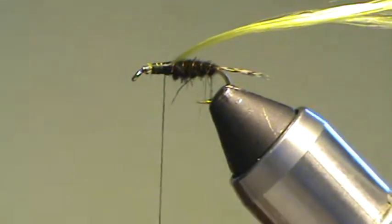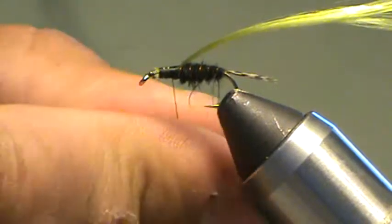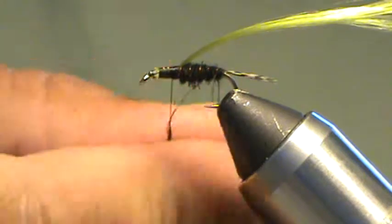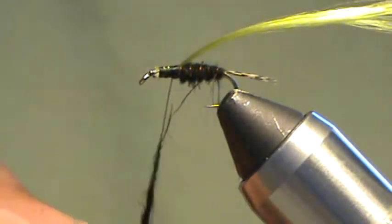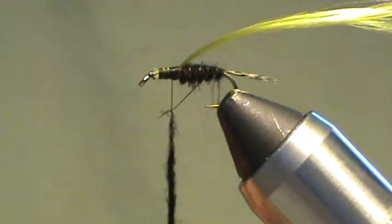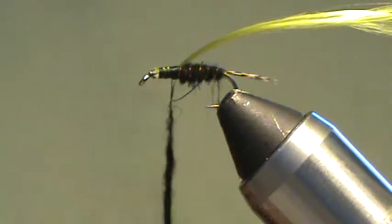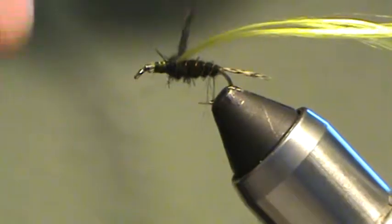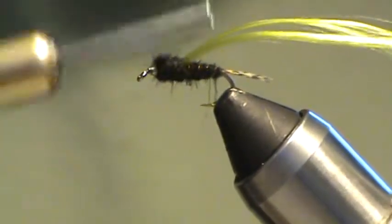Next thing is some more of that black dubbing — same stuff. You could change it up and use peacock or anything like that. The original pattern calls for black chenille, but I just don't like the way chenille looks on a nymph unless it's super large, and this is only a size 14, so I'm going to stick with the dubbing — just my preference. Wrap up a nice thorax; it's slightly bulkier than your body.